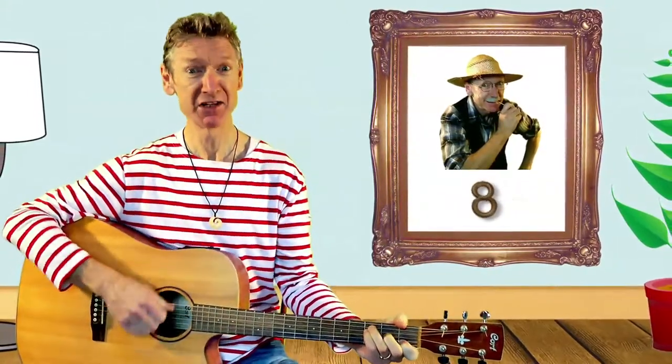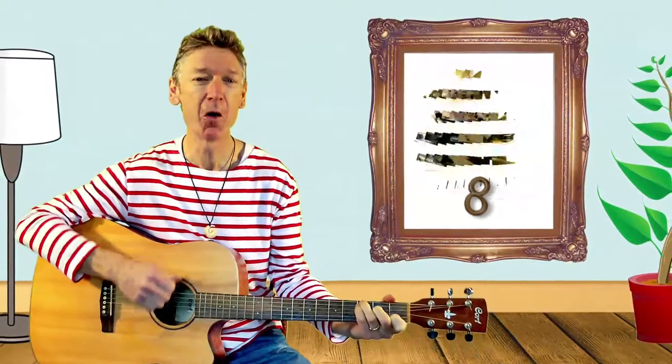This old man, he played eight, he played knick-knack on my gate with a knick-knack, paddy-whack, give the dog a bone, this old man came rolling home.